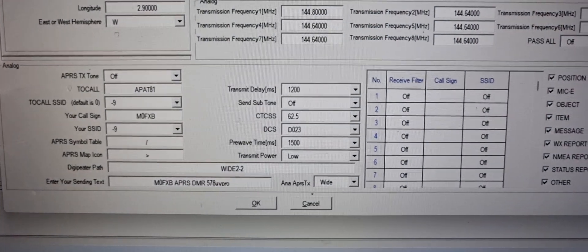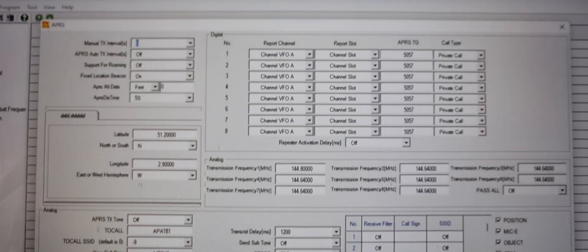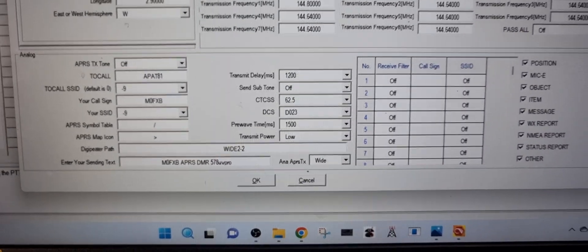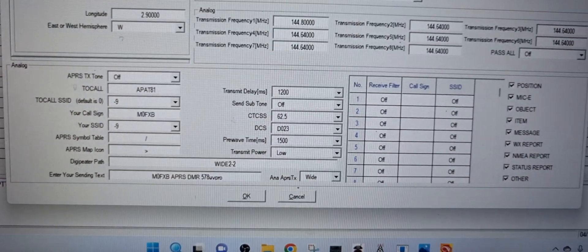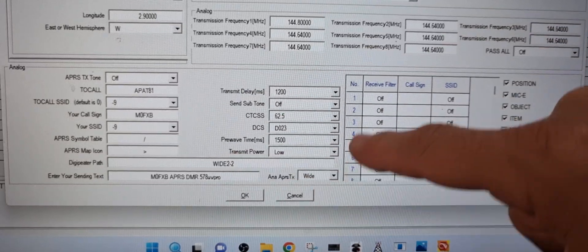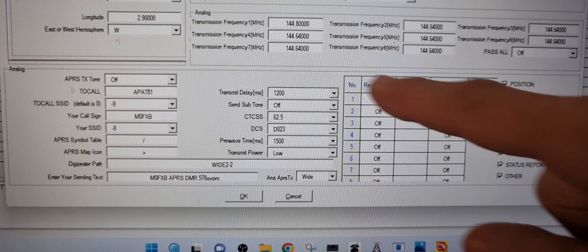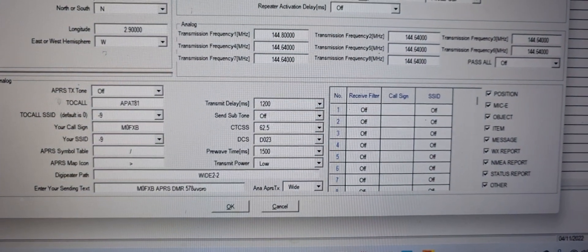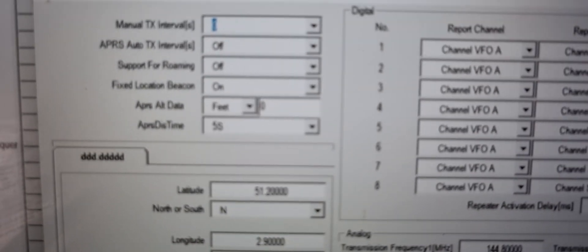For my analog — I'll do the DMR stuff at another time. As you can see, we've just got my callsign in here: dash nine, M0FXP. I've changed it to 578. You can see all that 1200 — I've ticked all this so it sends all the information. The important one is the Transmit Frequency: 144.800. That's really important.